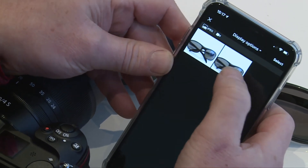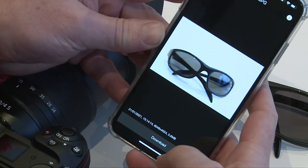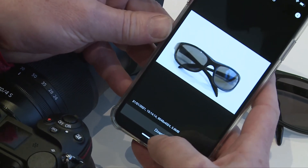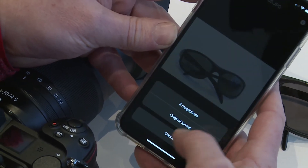And now I've got the sunglasses come up — I think that was the first picture we took. And now it gives me an option, in the depths of the software itself. So I've got 'download now'.